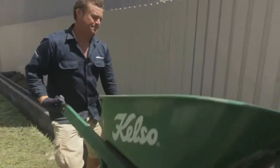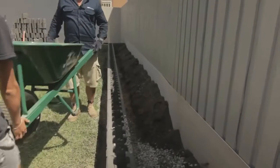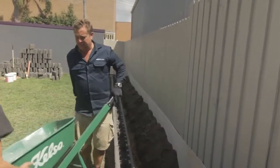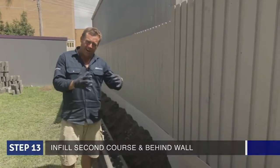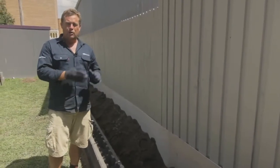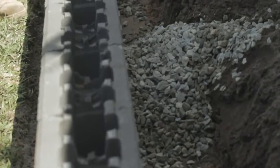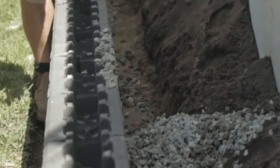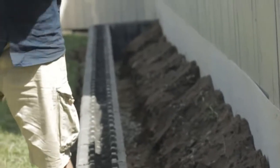Grab the front of that. Now you've got to fill the second course — fill that up and put a little bit behind it. It kind of brings the footing up and around the side of the wall and encases it. Now being a free-standing garden bed, we're not worried about drainage here. But if it was a wall that was retaining a great big property and you had seepage coming in behind it, you'd backfill with blue metal like that, and an ag line.